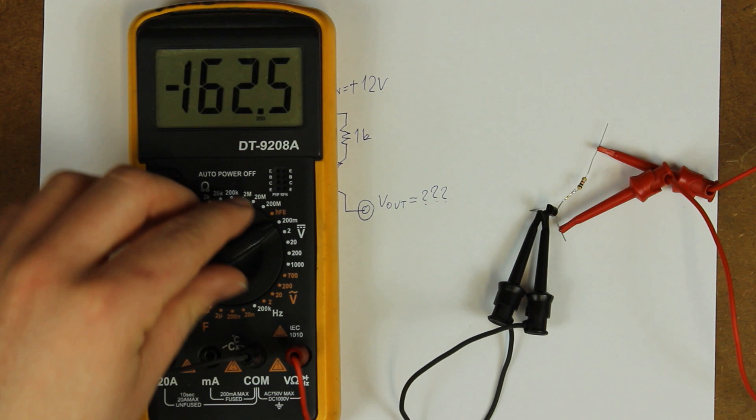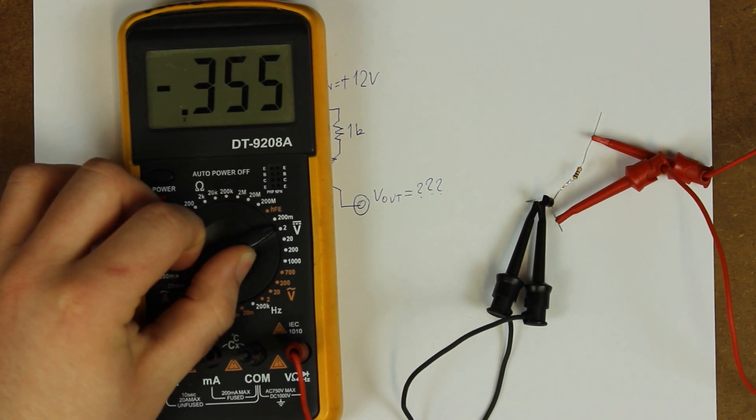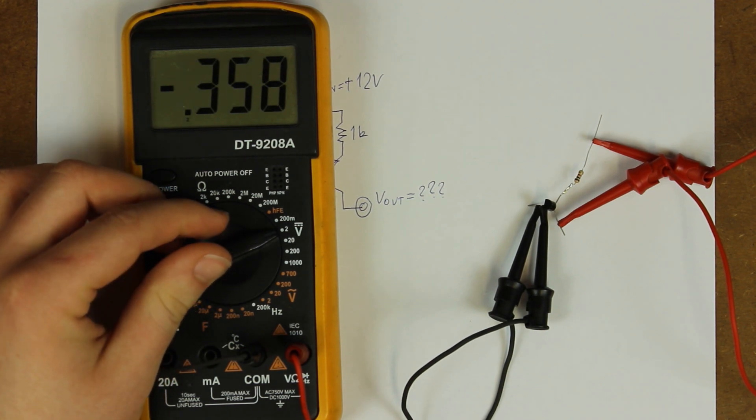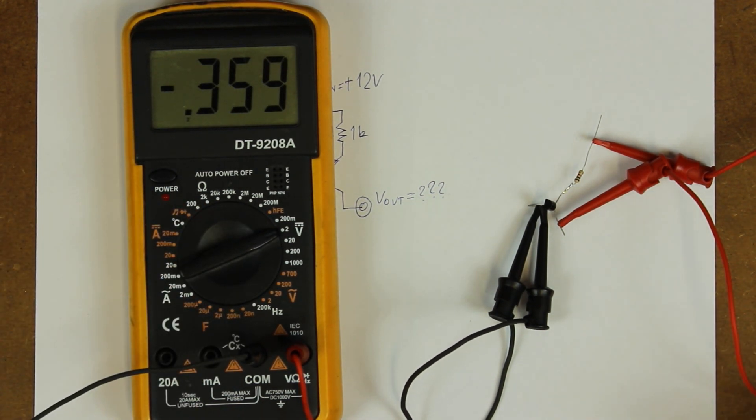That's because on that voltage range my DMM has an input resistance of only 1 megaohm, as opposed to the 10 megaohm of all the other ranges. Enough horsing around — time for an explanation.